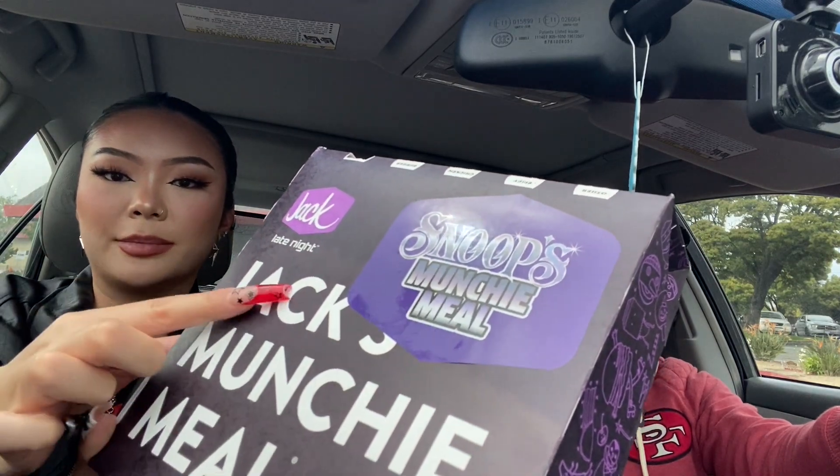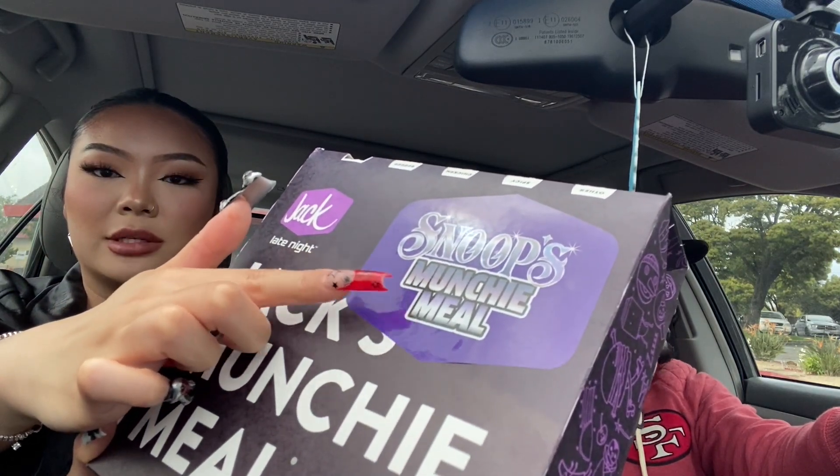So in conclusion, I would rate this Snoop's Munchie Meal a six out of ten, maybe six and a half, because I see the creativity in the chicken hot dog sandwich thing, but everything else is just pretty regular Jack in the Box Munchie Meal. The curly fries and the taco are probably the best part of the entire meal and that's just a regular Jack in the Box thing. The box is just a regular box but they slapped on this Snoop's Munchie Meal sticker.